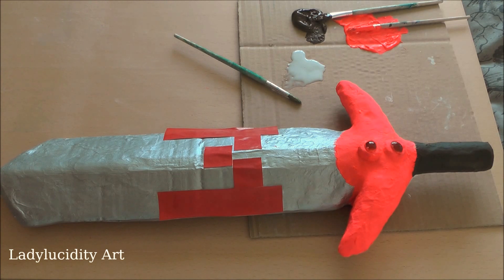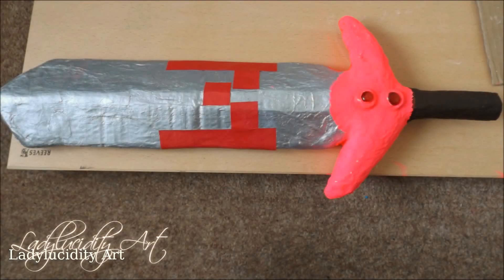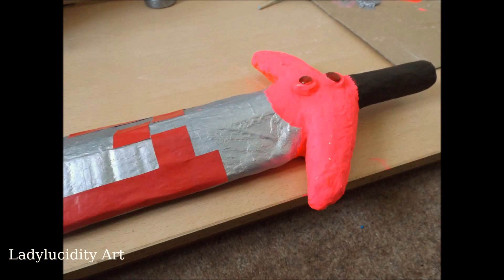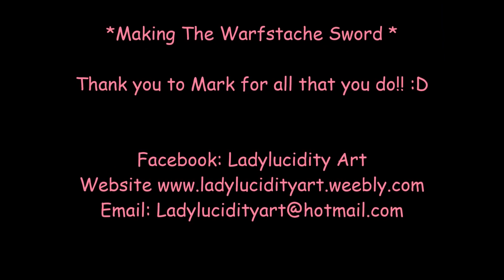Thank you all so much for watching, and a shout out to Mark — if you watched this video, thank you so much for everything that you do for entertaining and making us laugh, and all the hard work that you do. Your fans really do appreciate it. Again, thank you all for watching and I shall see you in my next video. Bye guys!